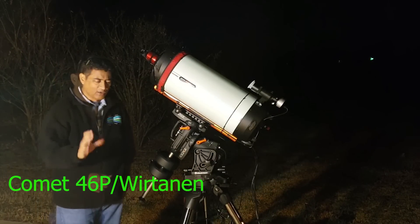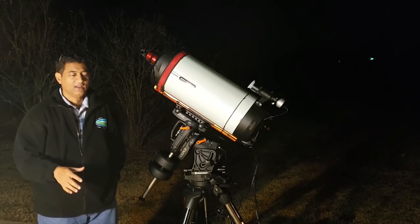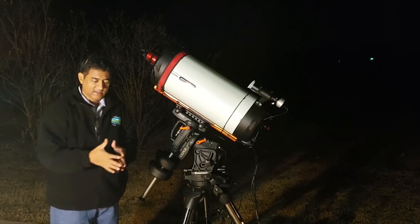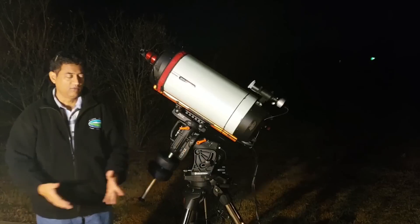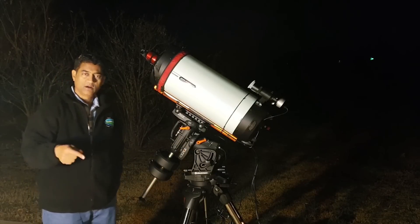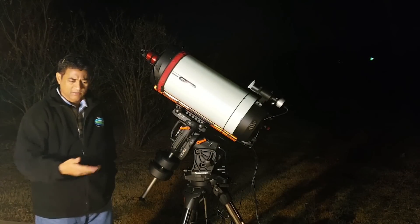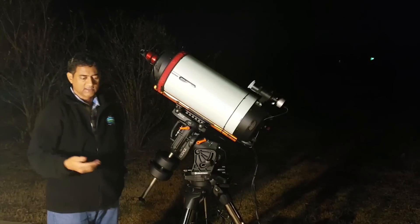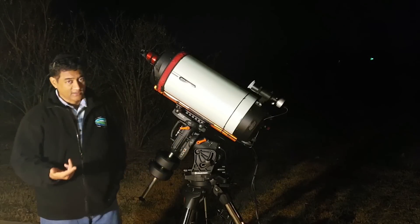Comet 46P is called the Christmas Comet — it's a green blob. The difference between asteroids and comets: asteroids are big chunks of rock or metal, whereas comets are like piles of rocks, dust, gas, and water — a huge piece of stuff flying through space. This comet comes around every four years, and this time it's coming the closest to Earth it has in the last 20 years — about 30 times the lunar distance. When you take a picture it looks like a green blob.